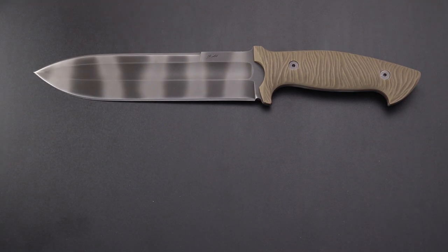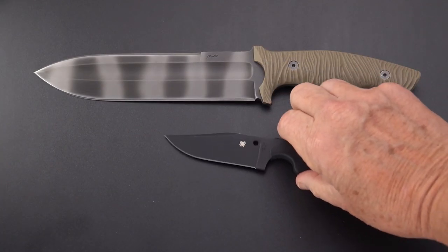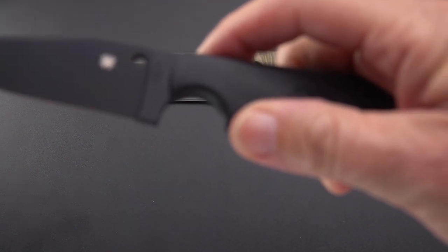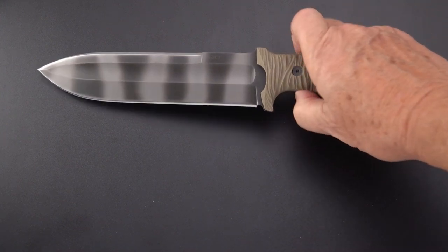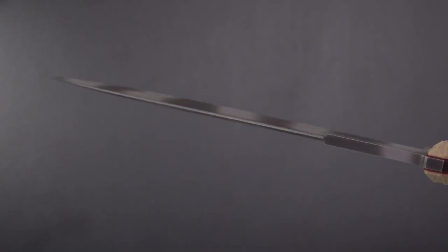For a final comparison, just for relationship, here's the Street Beat by Spyderco — obviously a smaller knife, but a little more concealable. One of my favorite small fixed blades. Let's take a final look at this beauty.